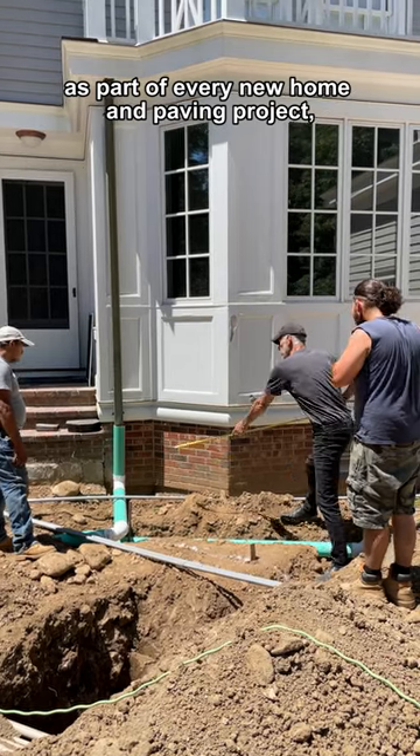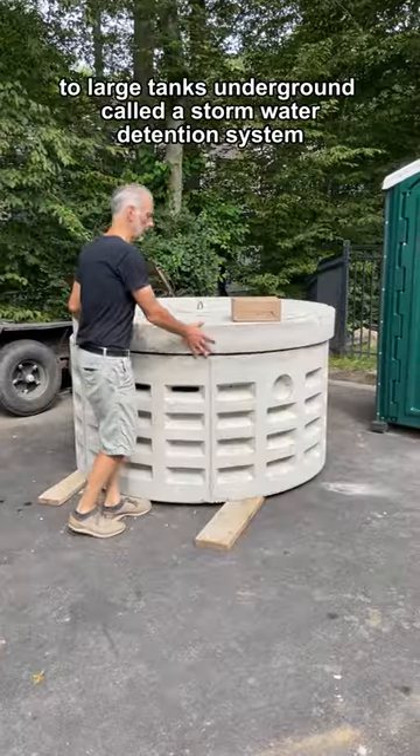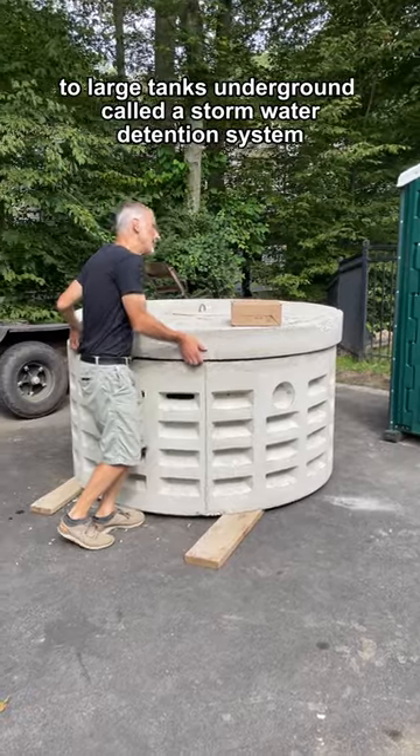As part of every new home and paving project, one way to achieve this is by connecting gutters and drains to large tanks underground called a stormwater detention system.